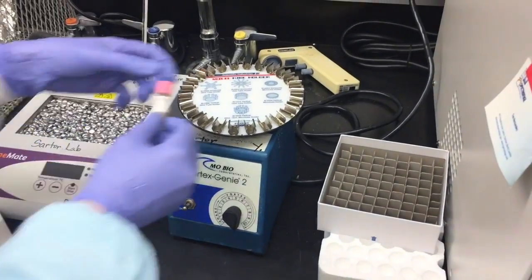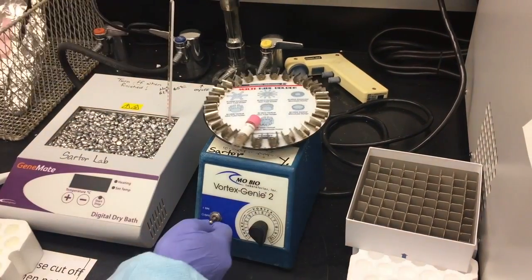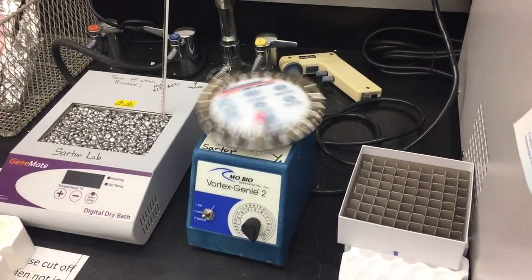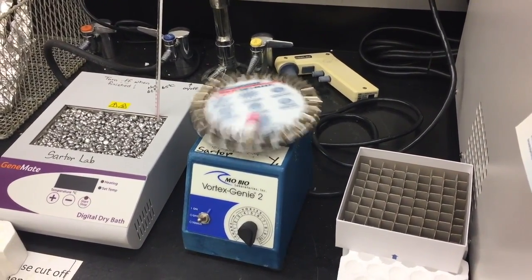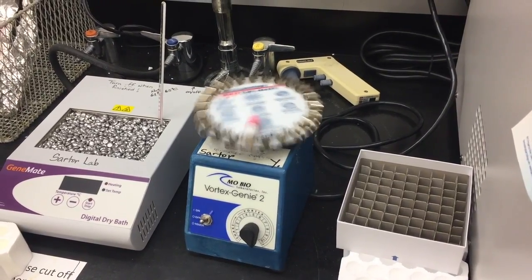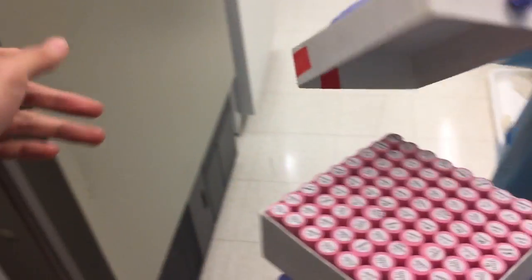Before freezing, take any tubes containing RNA later and vortex thoroughly for a minimum of 30 seconds. After 30 seconds, observe the sample. If there appear to be large chunks that have not broken up, vortex for additional time. Finally, store all your stool samples in a minus 80 degree freezer.